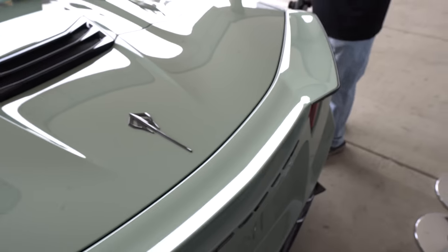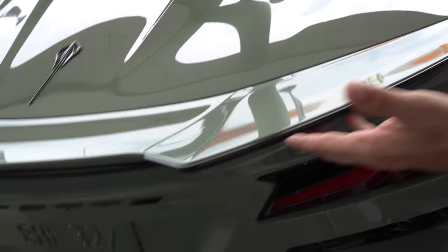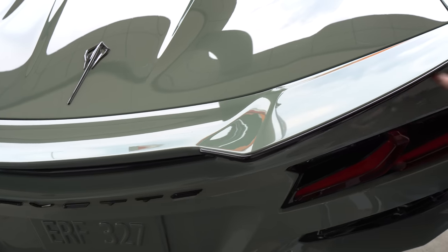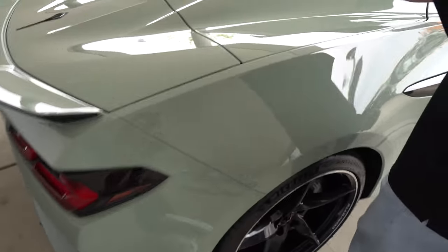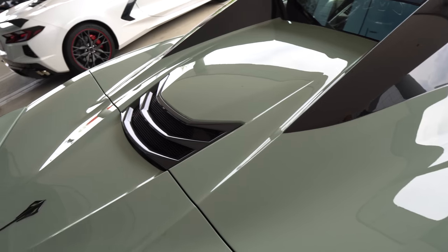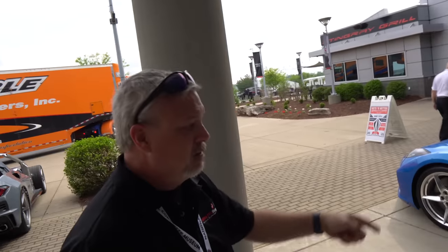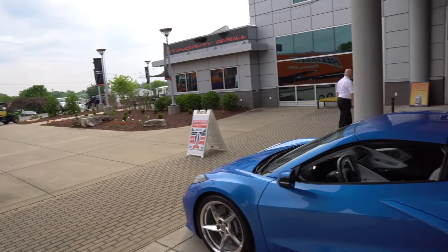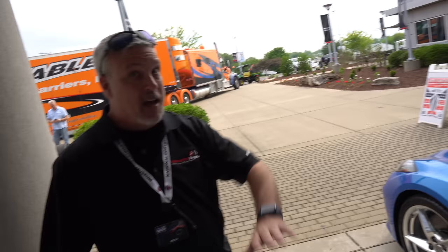This would be like the level 3 Z06, which is the base aero package on the Z. One thing they did come out with — when you lift up the convertible top, they now have a window cutout so it's not fully clear, but there's a window where you can see the engine cover. This is Riptide blue — the new color for 2024. They're showcasing these new colors on the new E-Ray, but you can get these colors on any of the cars.